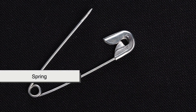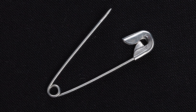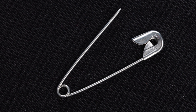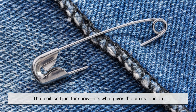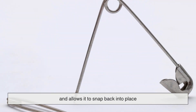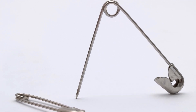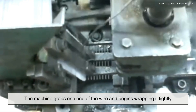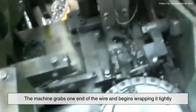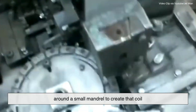Next comes the spring. If you've ever looked closely at a safety pin, you'll see a tight coil near the hinge. That coil isn't just for show — it's what gives the pin its tension and allows it to snap back into place. The machine grabs one end of the wire and begins wrapping it tightly around a small mandrel to create that coil.